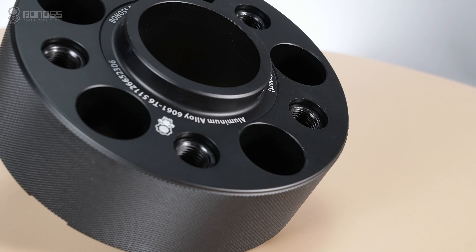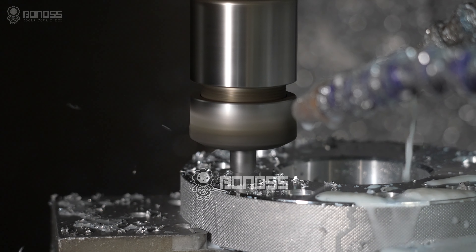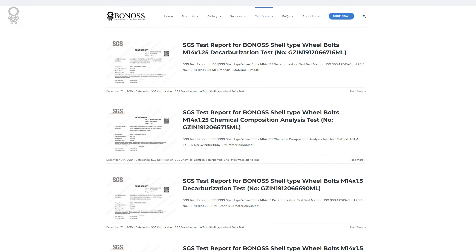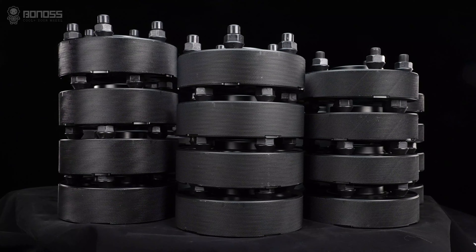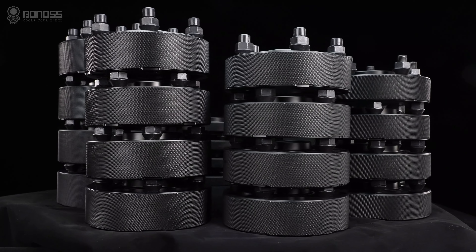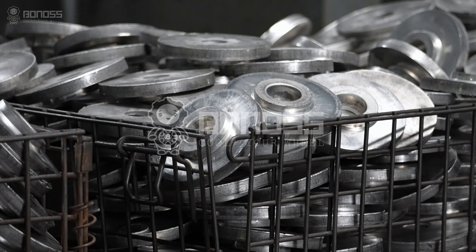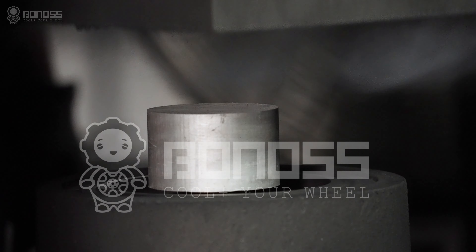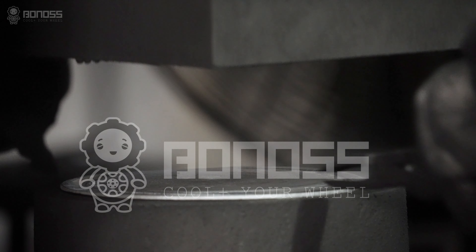Designed by professional mechanical engineers, these are made in an independent factory to the highest security standards, and are backed by more than 66 SGS and TÜV test reports. Bonans also offers a choice of wheel spacer sizes from 25mm to 50mm. In addition, Bonans 2-inch wheel spacers are all forged. The manufacturing process of forging makes the internal structure of the spacer denser and firmer.